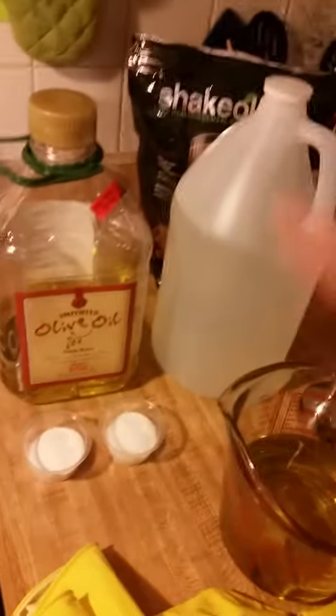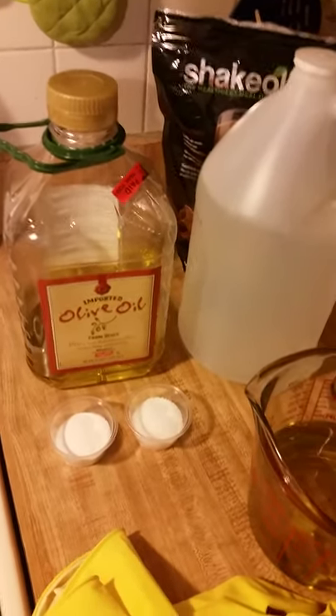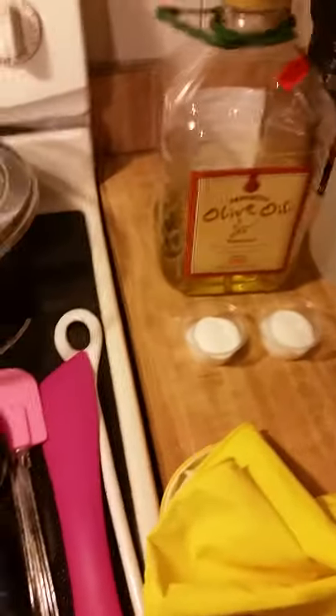This is the olive oil, it's pure. Now you see in the back, that's a little plug — that's Shakeology, that's what I drink. One meal replacement a day and I've already lost about 35 pounds, and it's been about six weeks.